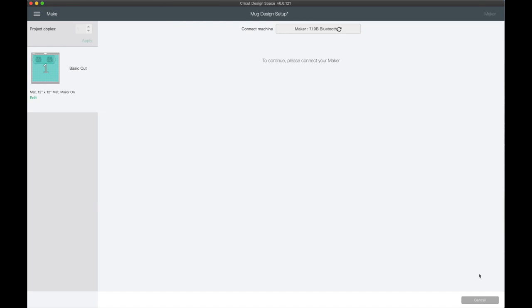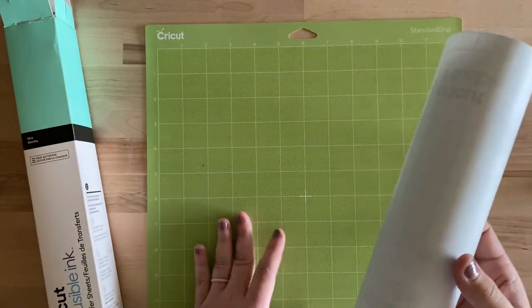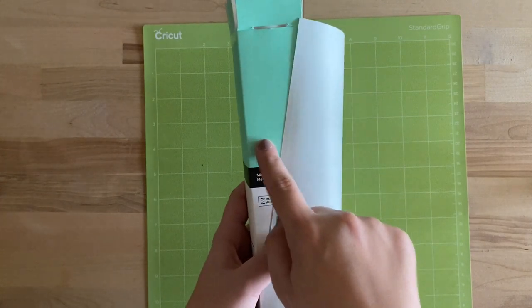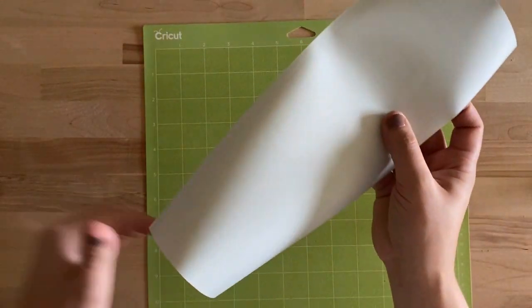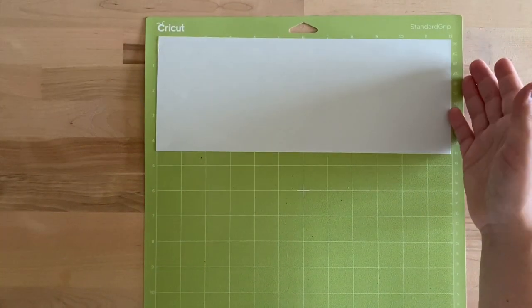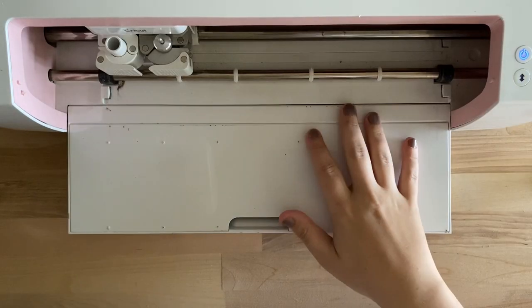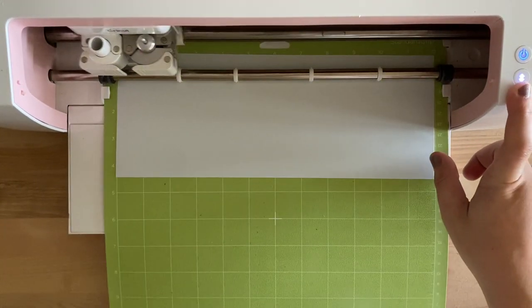If you want to make this exact project without going through all these steps, I'll leave the link below. The first thing is to get our Infusible Ink onto the mat. I'm using a standard grip cutting mat and I cut my Infusible Ink transfer sheet down to size — I'm using this mint color. There's a big difference between what the sheet looks like out of the box versus on the box; once heat is applied it turns into a vibrant mint, but at first it's more of a dull color — that's totally normal. I used a brayer tool to apply it onto the mat, got the Maker connected over Bluetooth, and we'll get it loaded in and cutting.